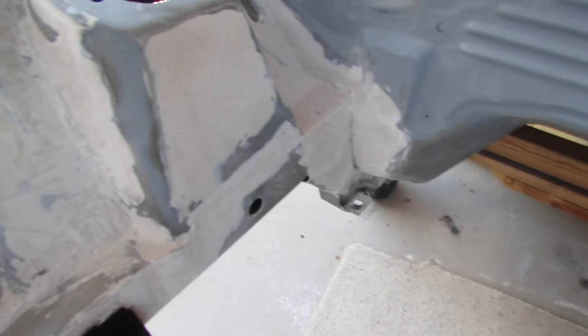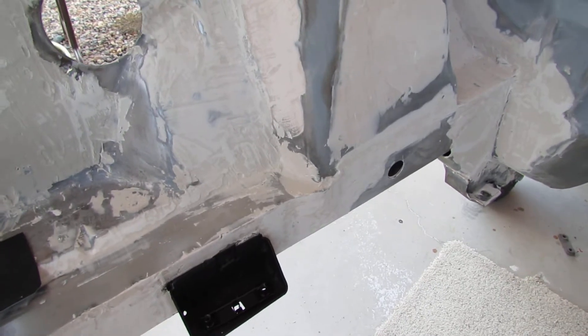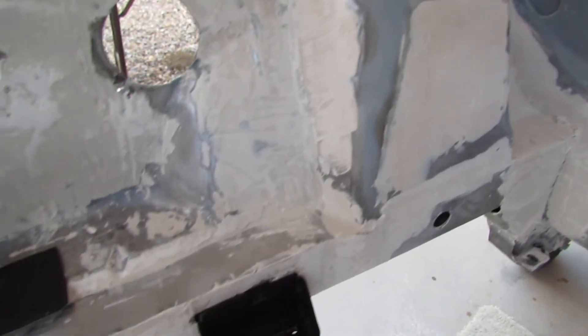That side, same thing. Then with the filler — the filler goes on really dry because it's warm out. It's kind of not going on very smooth, but I've done a lot of sanding so far and it doesn't even look like it.